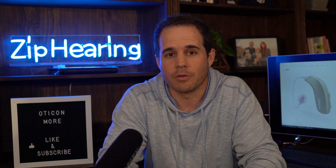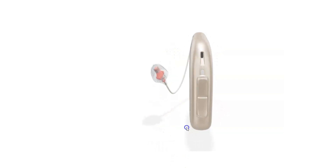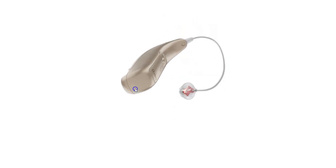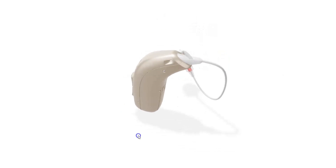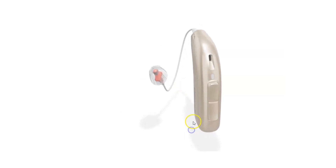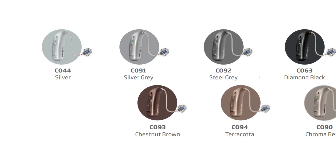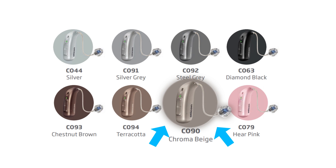Oticon's new hearing aid is called More. It has the same design as the previous generation Open S hearing aids, and considering all the tech this has on board, it's pretty impressive that it's the same size as its competitors. Here's how it looks on my ear — this is the chestnut brown color. Our best-selling color is chroma beige, but I recommend getting whatever color matches your hair the closest, at least if you're going for a discreet look.